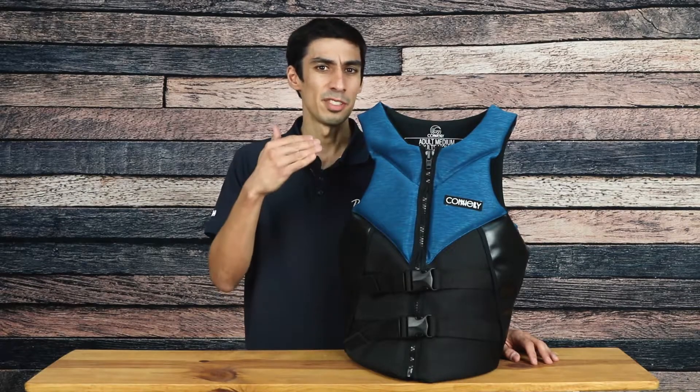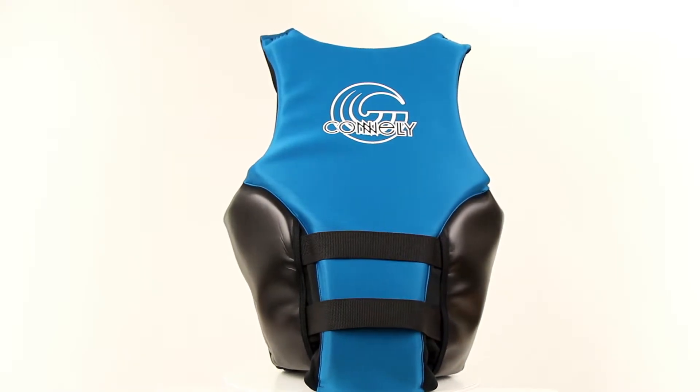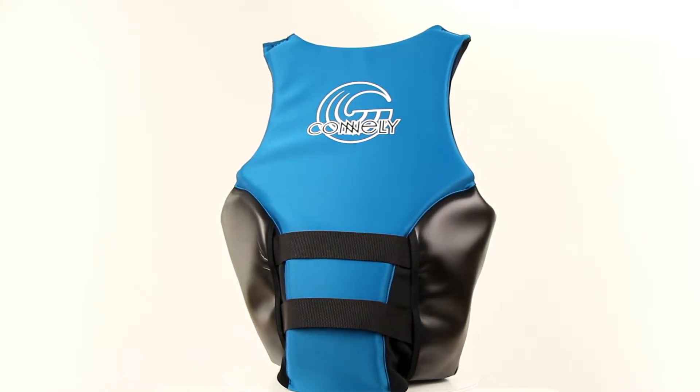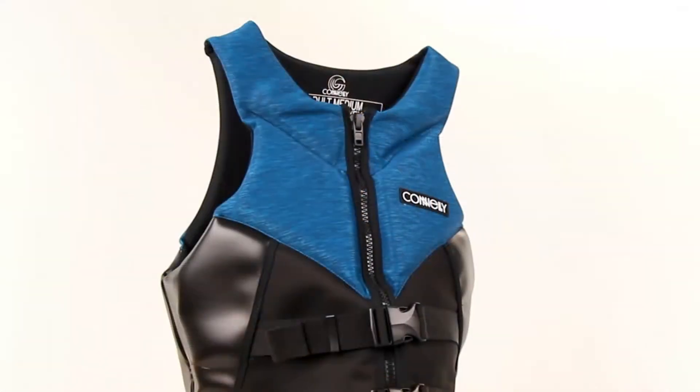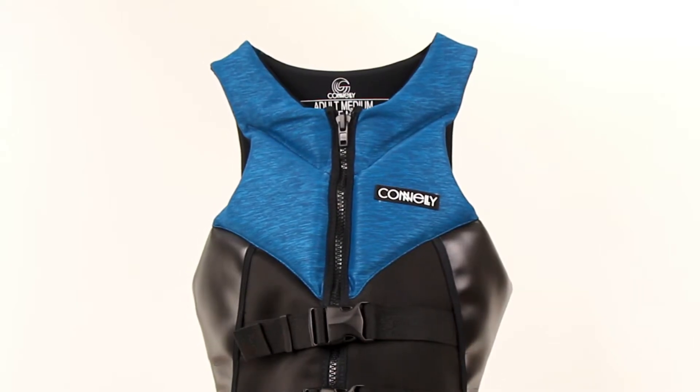For starters, this vest features an innovative Double V back design that fits a wide range of body types and offers back support when you're out wakeboarding or water skiing. The upper chest panels have hinge points in the shoulders along with wide arm openings to give you ultimate freedom of movement when you're out hitting big airs off the wake.